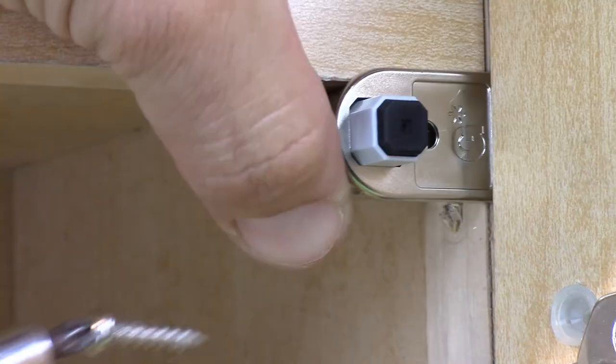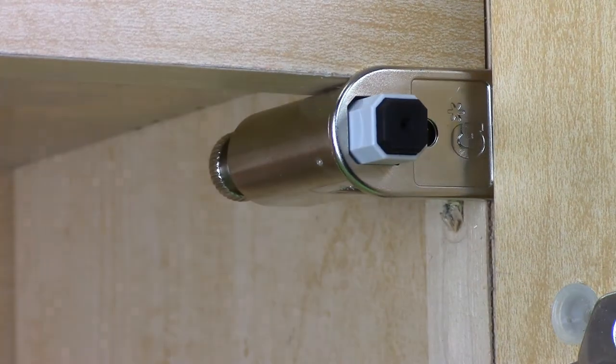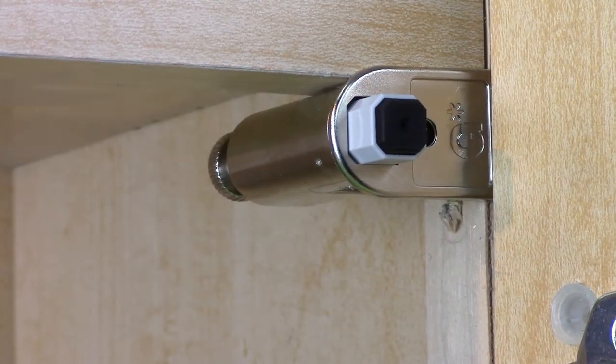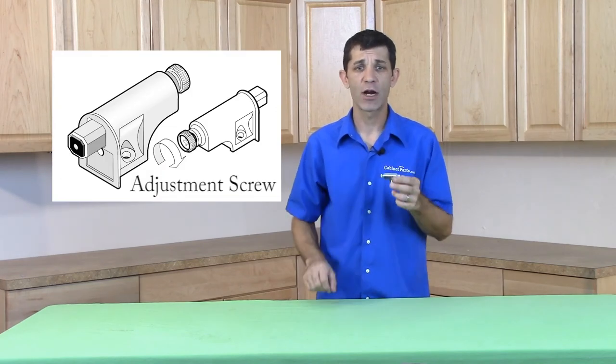The Gras Unisoft mounts easily in the corner above the top hinge and then simply attach the device with the enclosed pan head screw. Use the adjustment screw on the back of the device to adjust your desired closing speed.